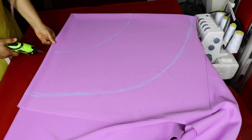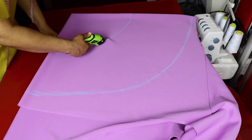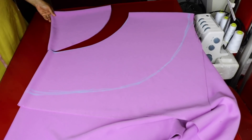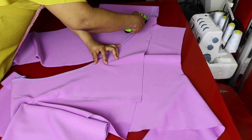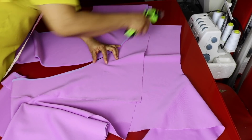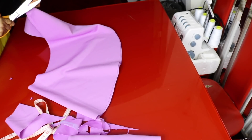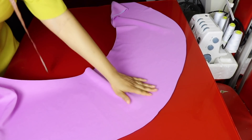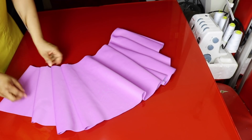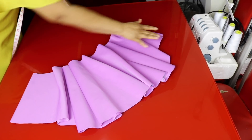We go ahead and cut it out — cut out the waistline first, then cut out the length, and cut out the midpoints and the sides. That's the peplum. As you can see, the middle section is longer than the sides. When it's pleated it will look like so — both sides will be shorter than the mid section.